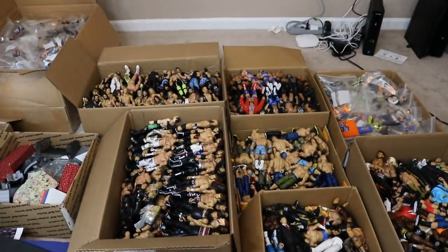What I've done here is I've gotten a new house. Me and my wife have bought a new house, and I've got to move the MDT figure room. I've got to move it. This is the new room right here.